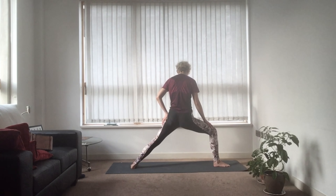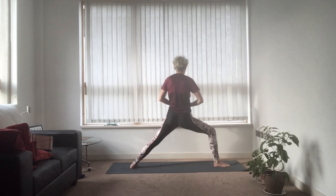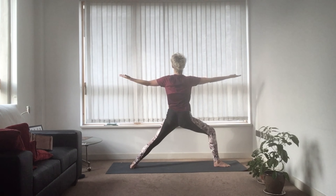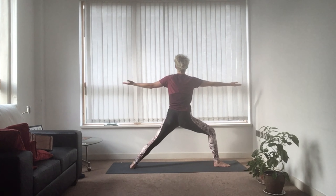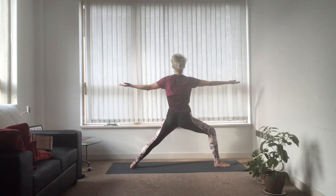Take a second to set yourself up, then breathe in and bring the arms out. As you exhale, flip your palms to the ceiling. Notice if you're leaning forwards — breathe in and bring yourself level. You're between those two panes of glass.